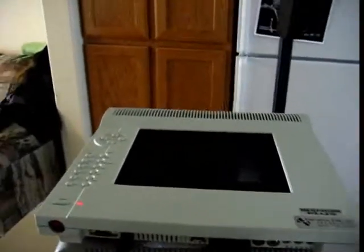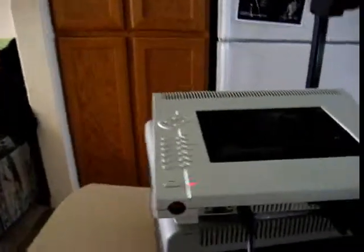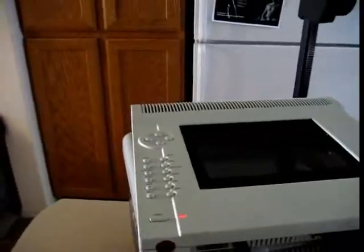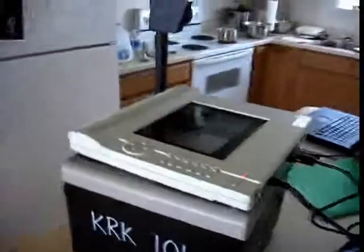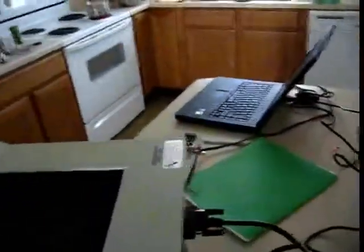I'll go ahead and turn it off. If you hold up the panel it's still doing the video — you can kind of see it right there. Anyway, that's how it works.